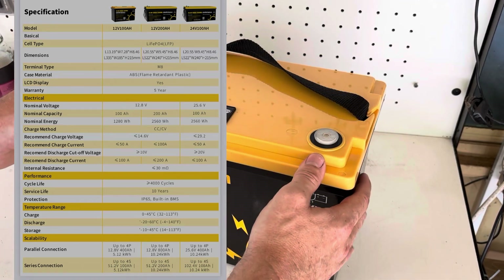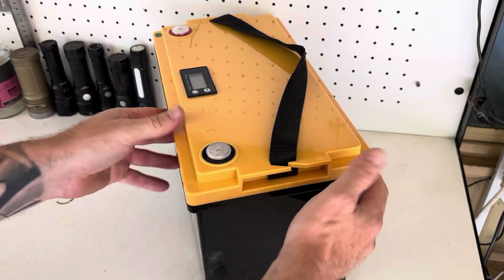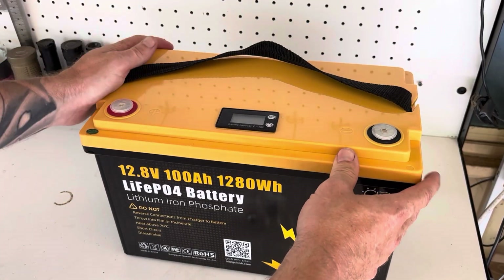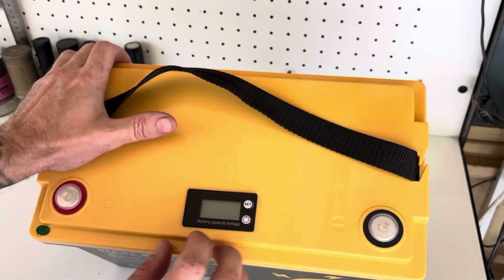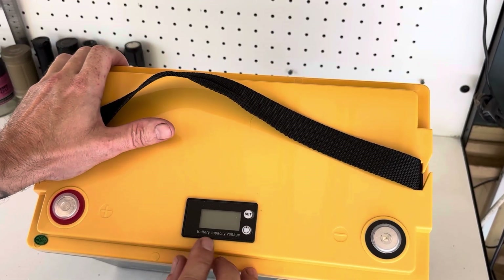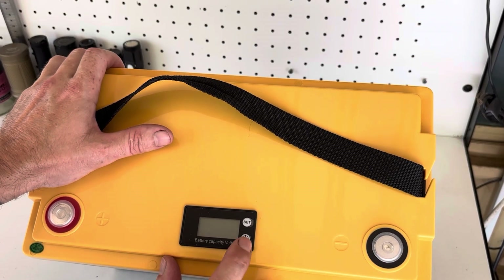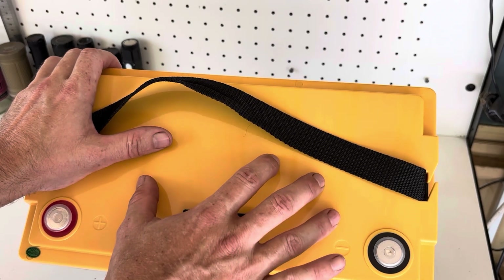It came very well posted, as you've seen in the previous footage — no chance of it getting beaten up during postage. It has a nice carry strap and a little battery monitor. This is not the smart model, but they do have a smart model and a Bluetooth model as well.